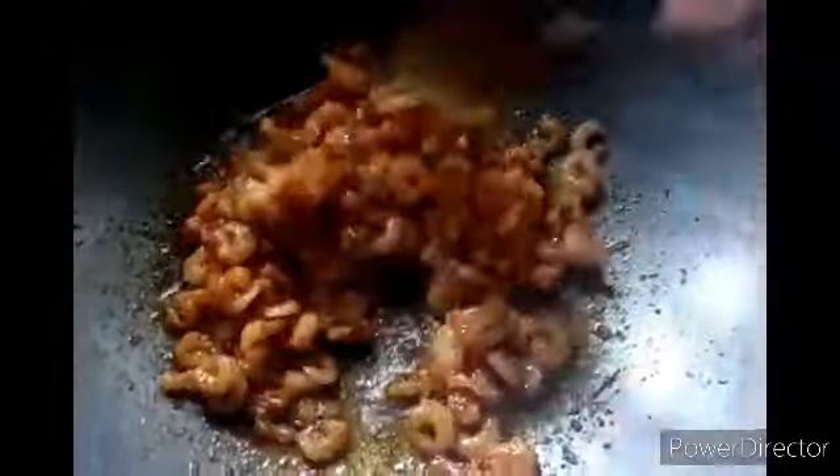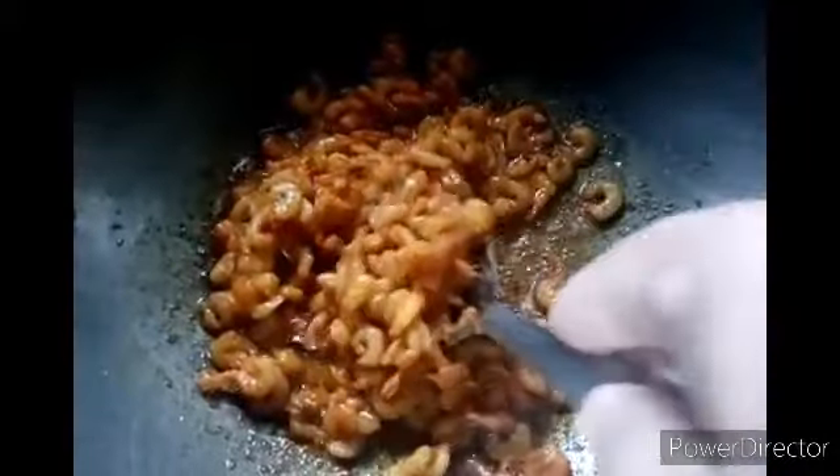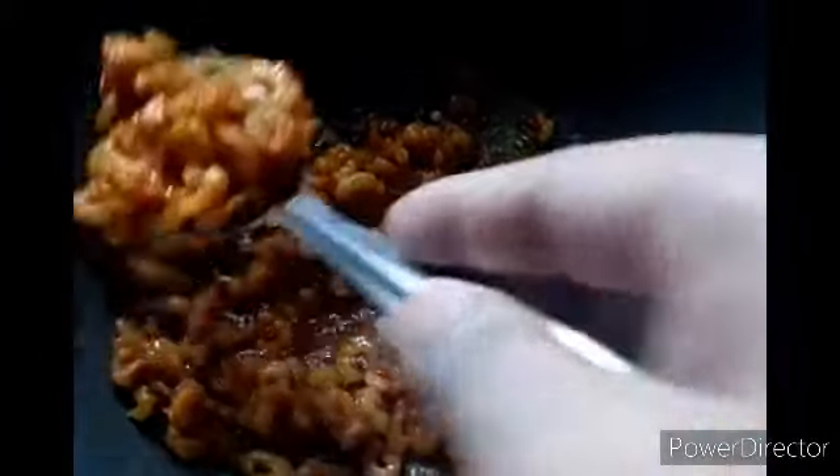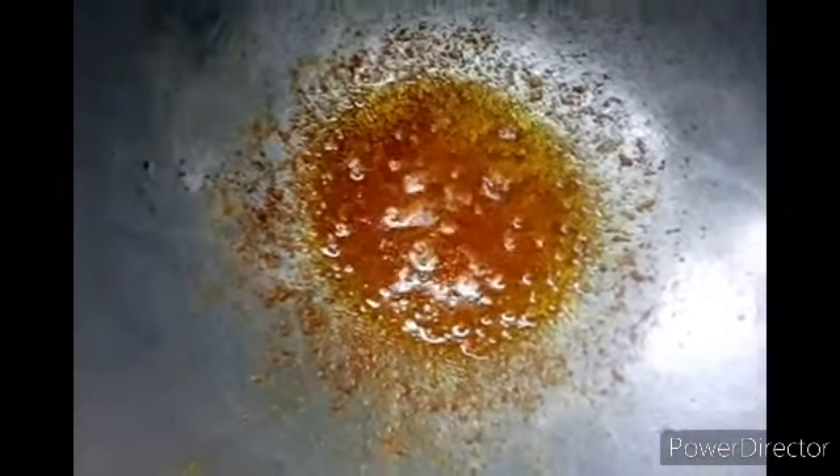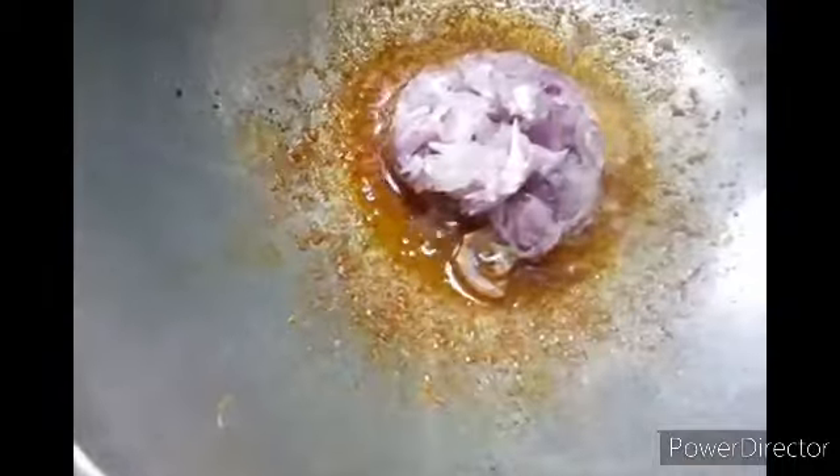Add it to the fish. Then we will remove the cake and cut them on the face — pull it and cut them down.